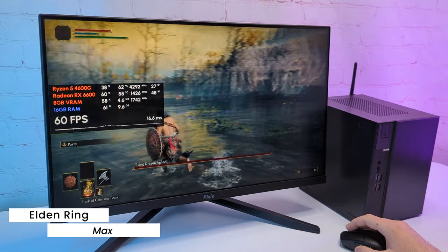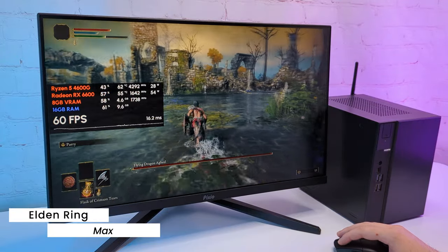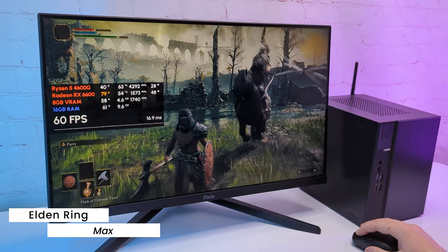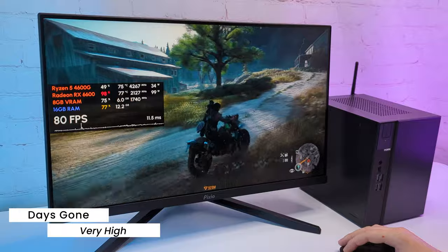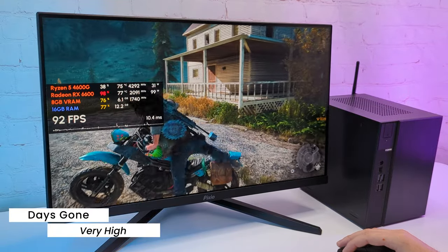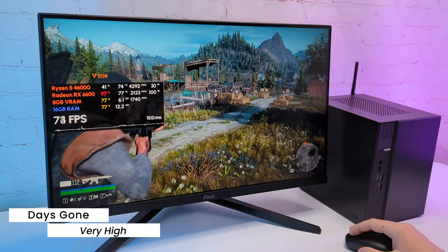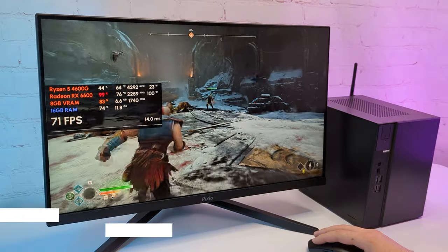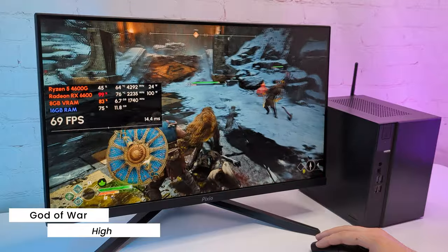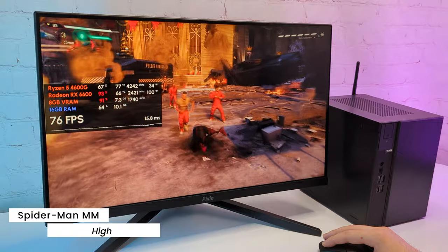Let's move to single player. In Elden Ring with max settings, I see a capped 60FPS. I sometimes get micro-freezes in loaded scenes, but overall the game runs at 60FPS all the time. I decided to test Days Gone — in the previous video, Vega 7 showed a surprisingly playable performance, and with RX 6600 on very high preset, I see over 70FPS. The game runs smoothly and looks pretty good. Moving to a more demanding game, God of War on high settings native Full HD runs at a smooth 70FPS all the time. In Spider-Man: Miles Morales with high preset 1080p, I see over 60FPS all the time.